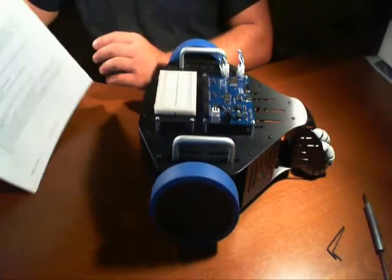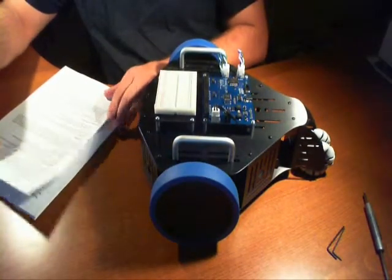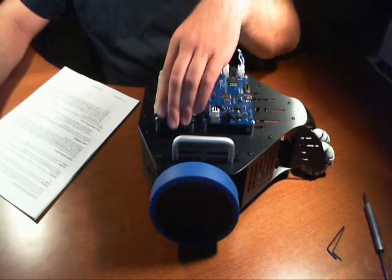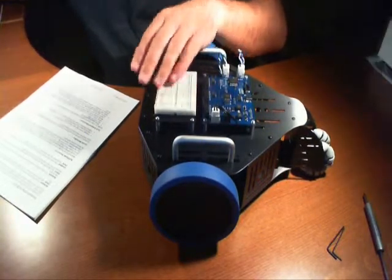If you don't have basic knowledge of programming, that will be the most challenging portion for you, because in order to get any robot kit to do what you want it to do, you need to do some level of programming. There are different levels of programming. This one is a little more advanced.